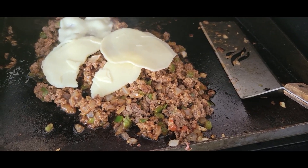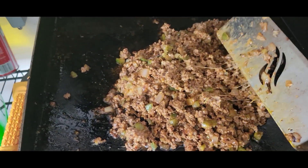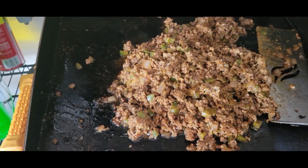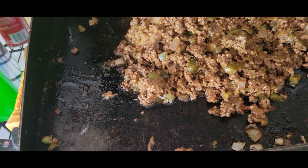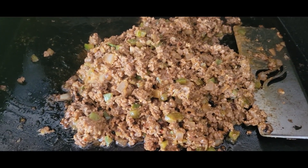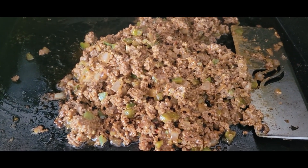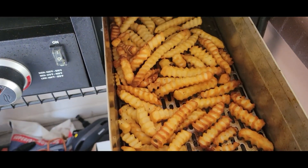And we should be good to go. Alright guys, we are done — look at that! I turned off the heat completely on the griddle, so we're just waiting on our fries now.